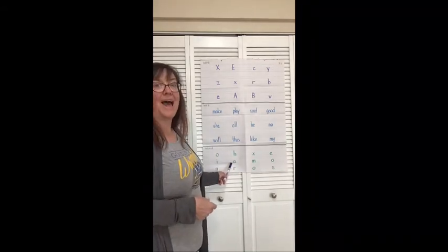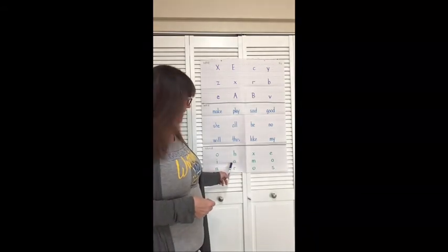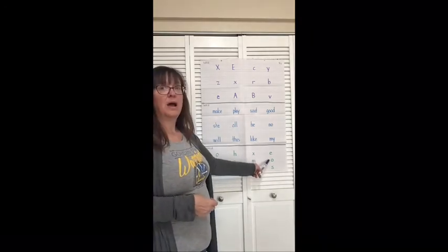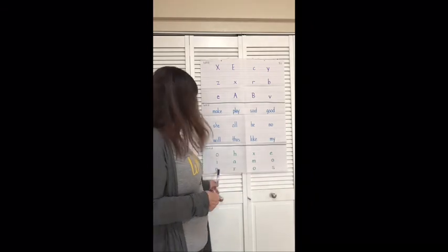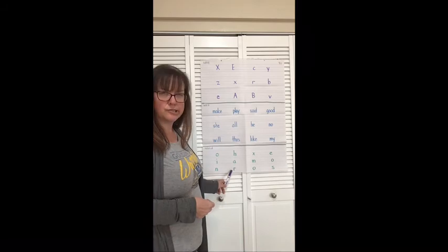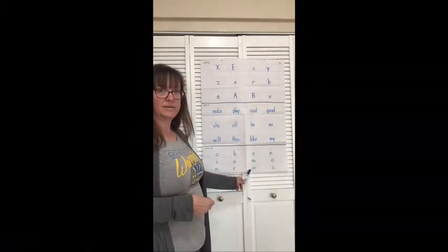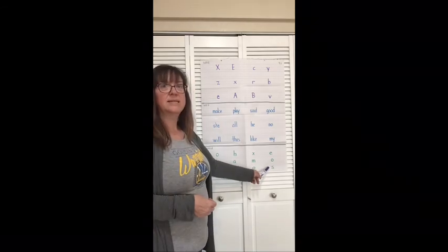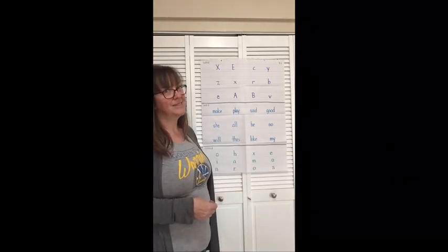Sound. A or A. Sound. M. Sound. A or O. Nice job, boys and girls.